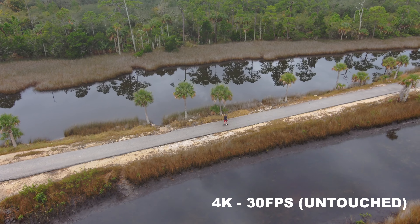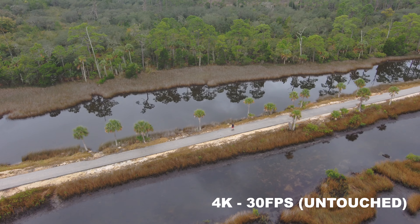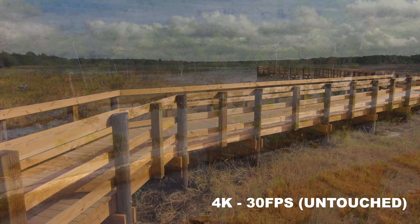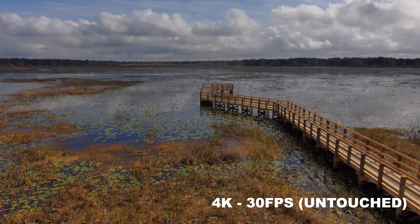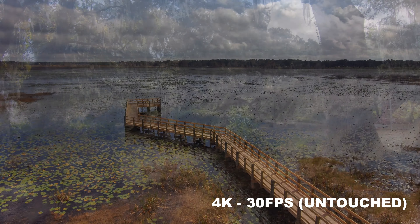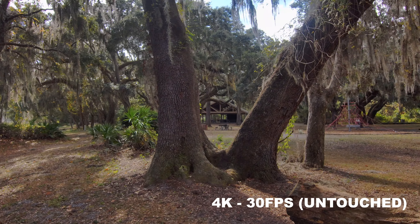I think the footage looks pretty solid. I've shot basically everything in automatic and have not once put it in manual controls. And I really couldn't tell you what was HDR and what wasn't because I can't tell the difference within all these clips. They all look really great in all sorts of different lighting conditions.